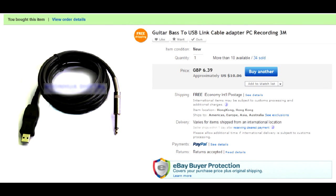Another one is probably a genuine Chinese creation. It's a complete single USB-to-guitar connection, and it also has many positive reviews praising the sound quality.